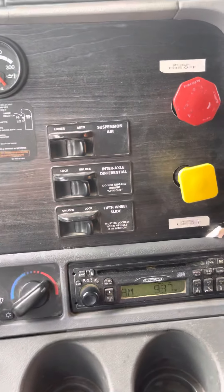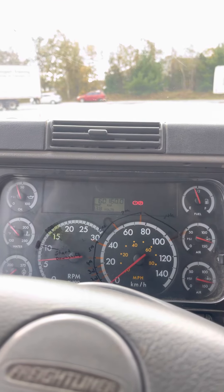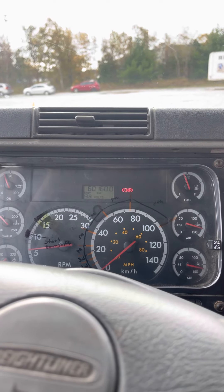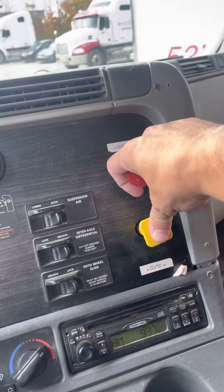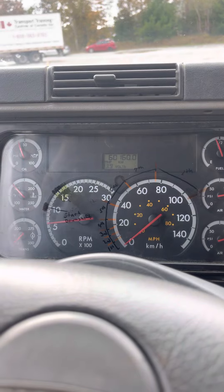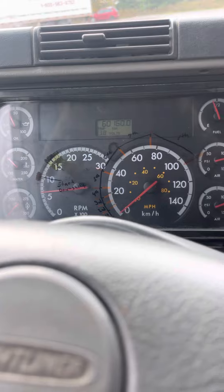Now we're going to check our brakes, make sure they work. Clutch all the way in, put the truck in first gear, leave your spring brake on, try to move the truck forward with the spring brake on — felt it, and it didn't move. Now we're going to turn the spring brake off, push our service brake, and do the same style test — and we didn't move.